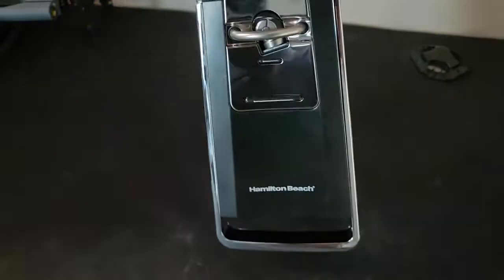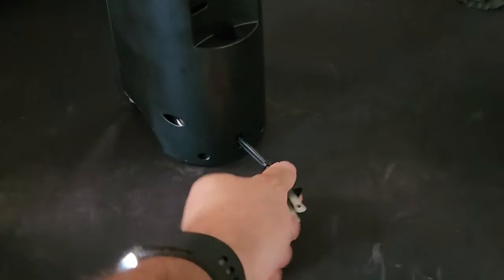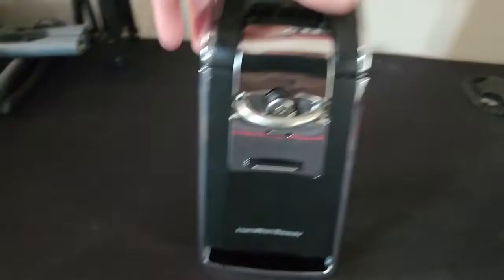Here is the Hamilton Beach can opener. The cord is retractable — you can pull it out, and when you push it back in it will retract. Pretty cool. Let's plug this in and open up a can.